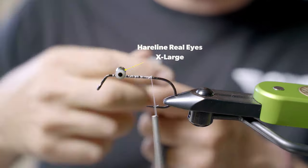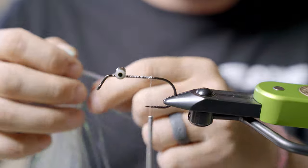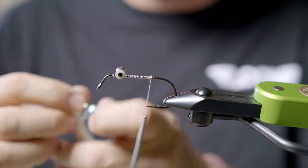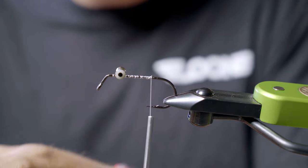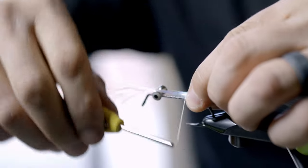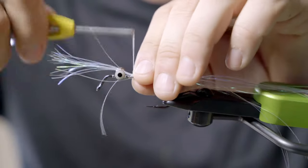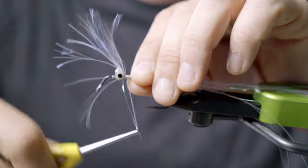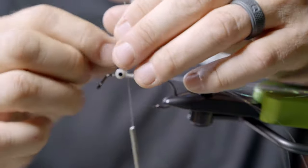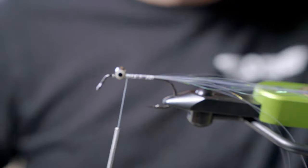Next thing, I'm going to give it a flash tail. I'm going to use just pearl Flashabou. I'm going to grab a pretty good size hunk off of this and set it out — usually much longer than I'm going to need it so I can trim it and kind of cut that fly to length and shape. Trim that excess.